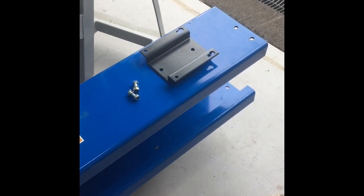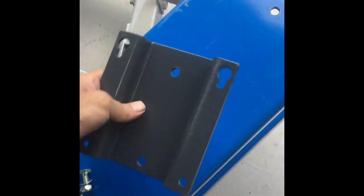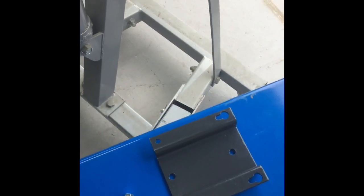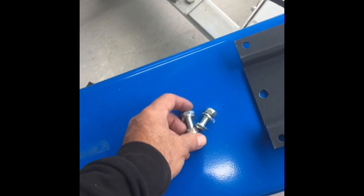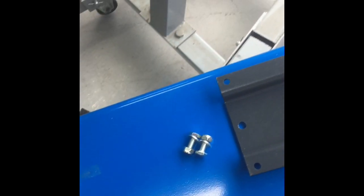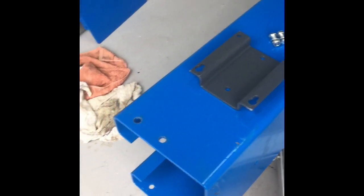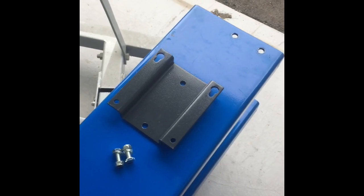The next part you need to install is this bracket here and this is for holding the motor assembly later on. Two bolts here and they'll be in the pack — it's going to mount in those two holes here. Probably a good idea to put it on now before I lift it up because then we don't have to mess around on a ladder later on. So we'll get that mounted now and continue from there.